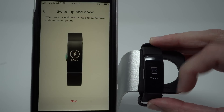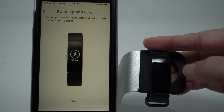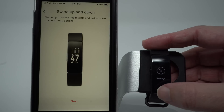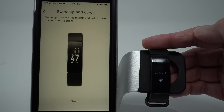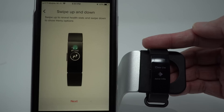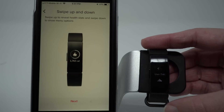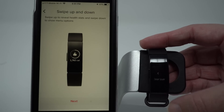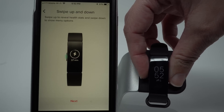If I swipe up I see what Fitbit calls basic apps — we have timers, alarms, and settings. If you tap on settings, we can clear user data or see device info. There is no brightness adjustment or things like that. To get away from this, we press the button, and we can press it again to get back to our home screen.